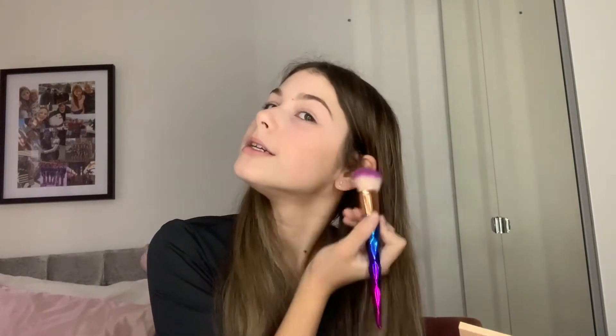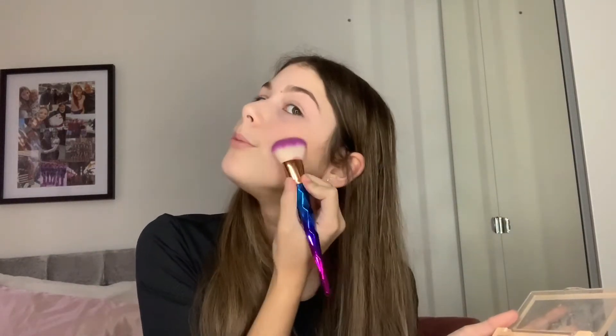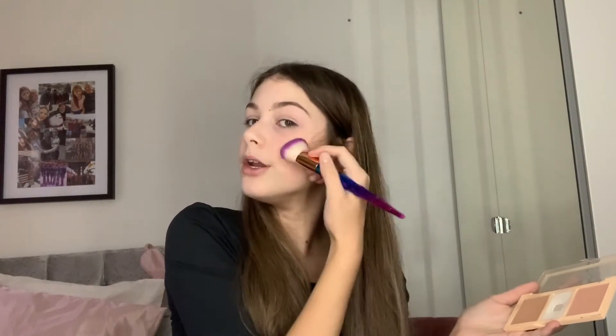Now I'm going in with my contour — I'm using a Sleek palette. The next question is: favorite fast food restaurant? Definitely McDonald's because I love their chicken nuggets. One more question — what is my biggest dream? My biggest dream is probably getting my dream job, which is to work with kids with learning difficulties. I've wanted to do that since maybe year four or year five. I'm going to blend this out now.